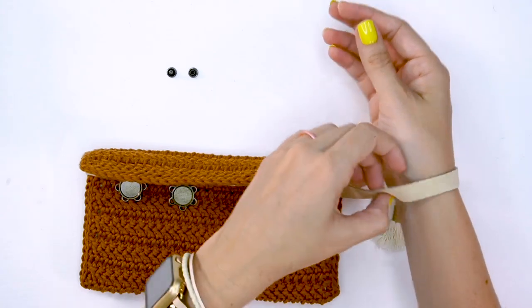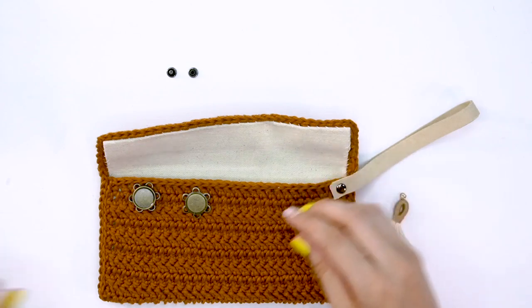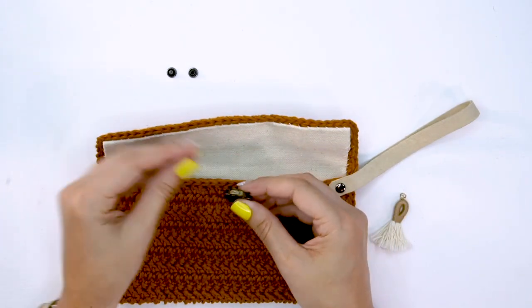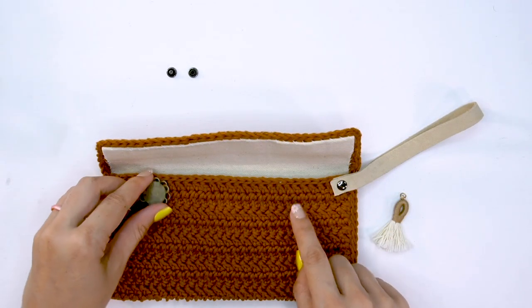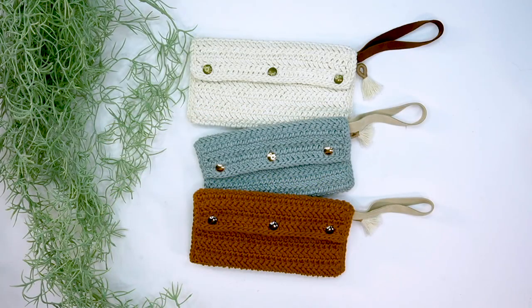That's an option, not mandatory — this is really where it gets creative for you and your lifestyle. I also have these magnets I'm going to stitch on the inside. I could do one in the center, or if I really want to make sure it's secure as a wristlet, I'll probably do two. These I'll simply stitch to the canvas and then to the crochet part.